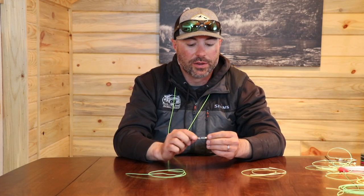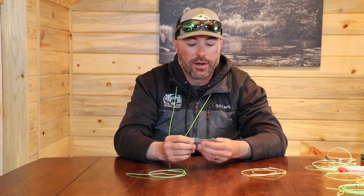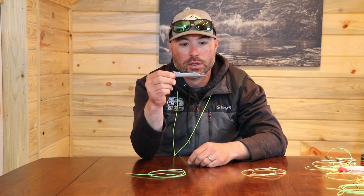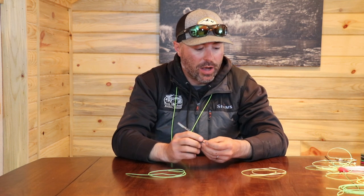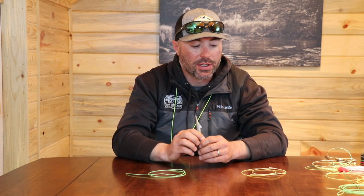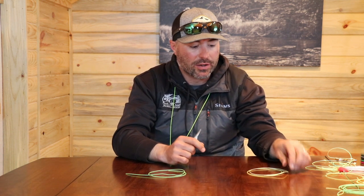Scott with North Park Anglers, here with another knot tying video. Today we're going to do the nail knot and we'll be using a nail knot tool. This knot is awesome for attaching leader or loop material to the end of fly line — it's a very handy knot to know.